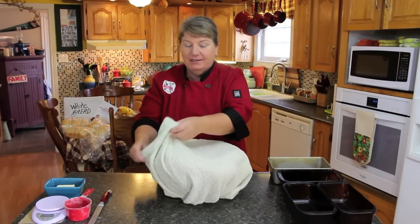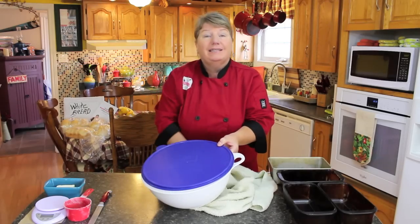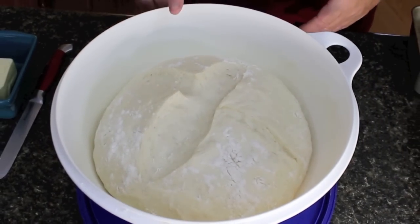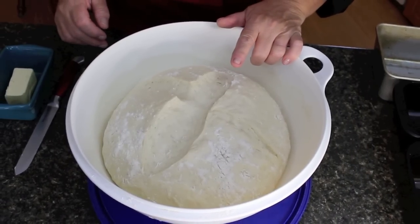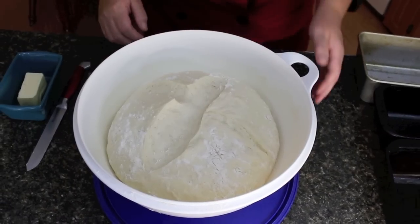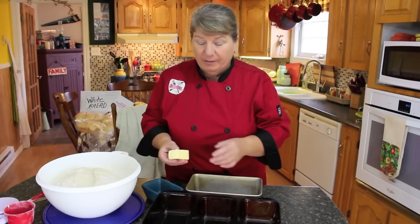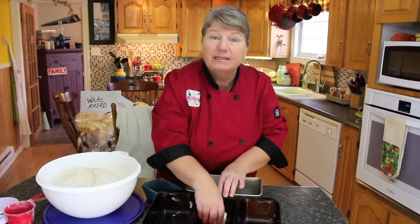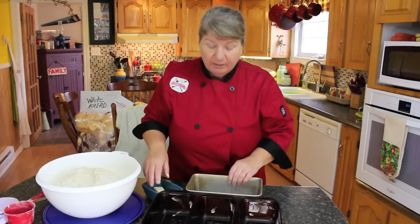Welcome back to Bonita's Kitchen. This is the next stage of rising of our dough. I'm going to show you what that looks like and then we'll start getting it into the pans. I always let my dough rise twice because I always say it makes it twice as good. Now let's get our pans prepared — some butter or oil — just make sure your pans are well greased on the inside.